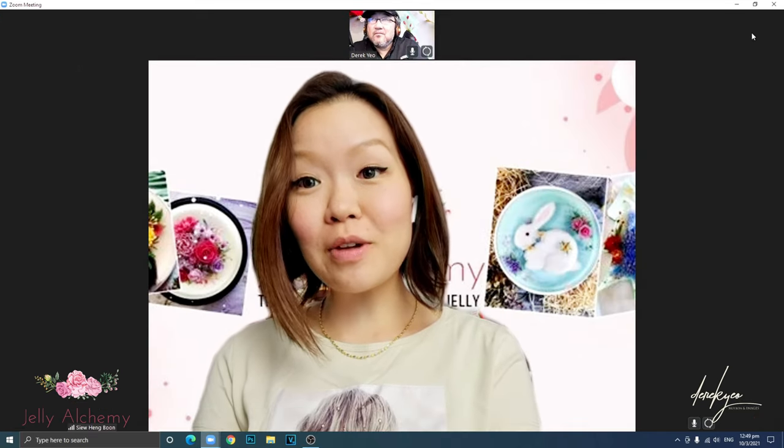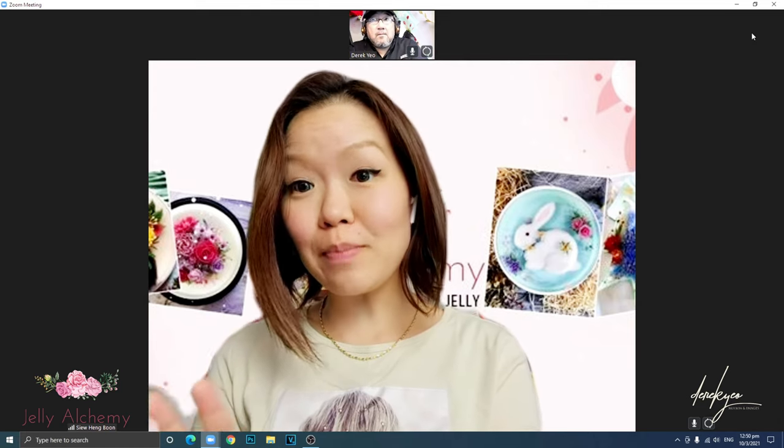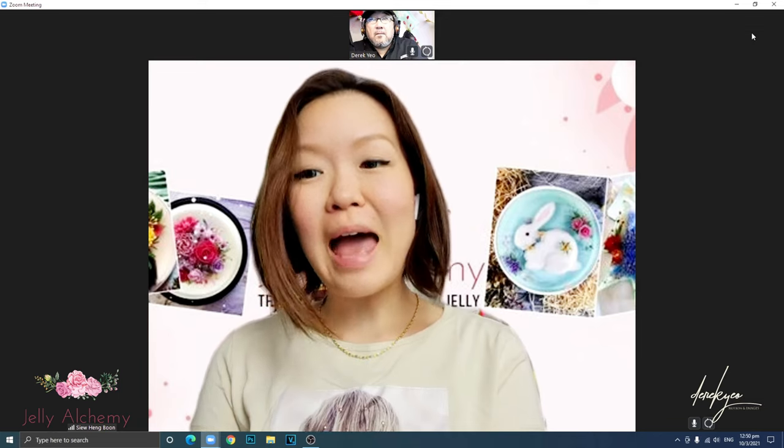Today I'll be showing you how to create petunia flowers. I'll be making two different types: a bigger petunia flower and a smaller one.